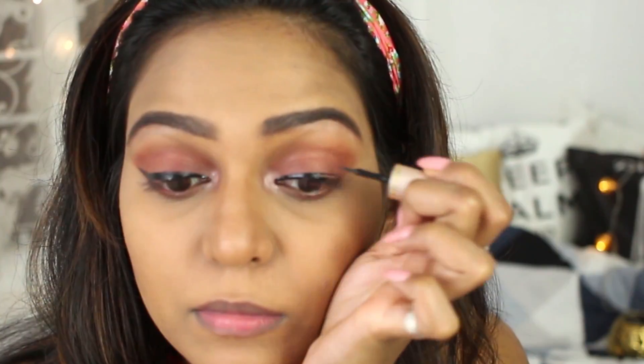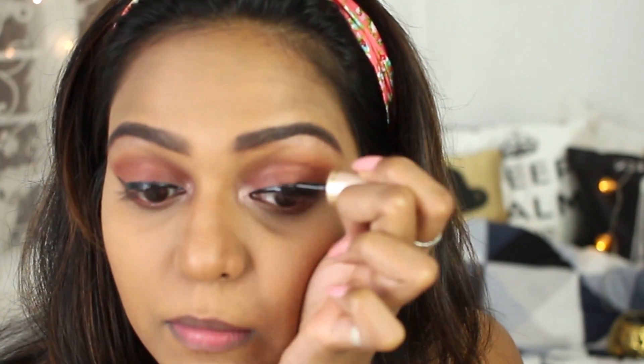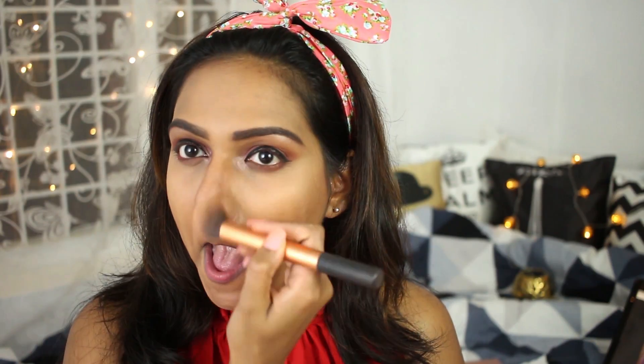Now I'm using this Lakme liquid liner in the shade black and going for a winged liner look. I'm using the same bronzer as before to contour my nose as well.